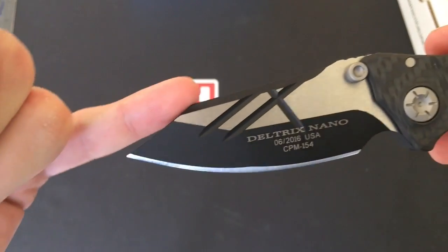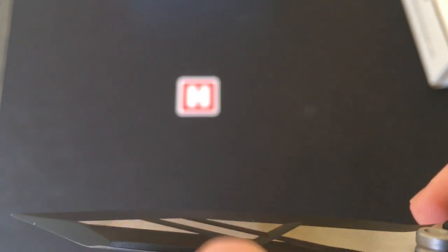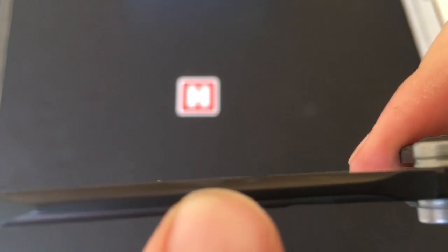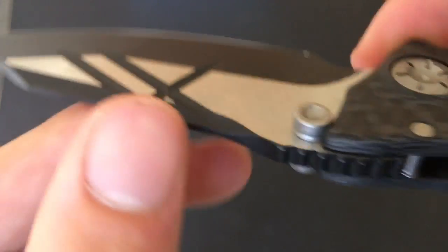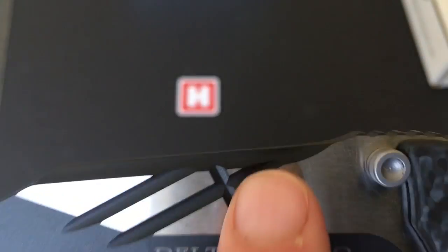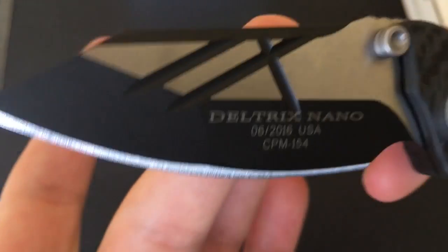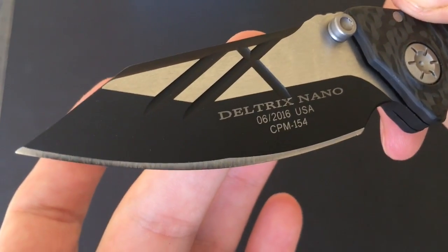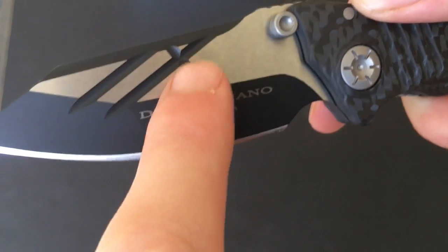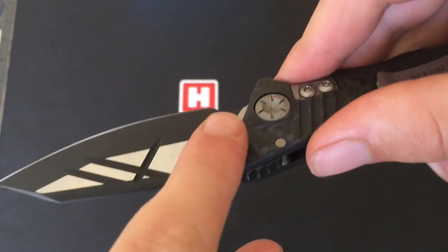We're looking at a drop point style plain edge, and it's got these really cool innovative grinds in there — you can actually see down where it's been ground. Obviously Deltrix nano engraving on there. It was made in June this year. Really nice two-tone style on the blade, with a flat grind.